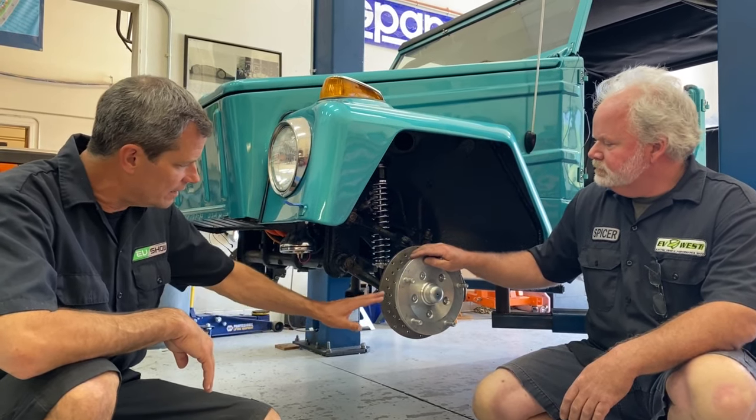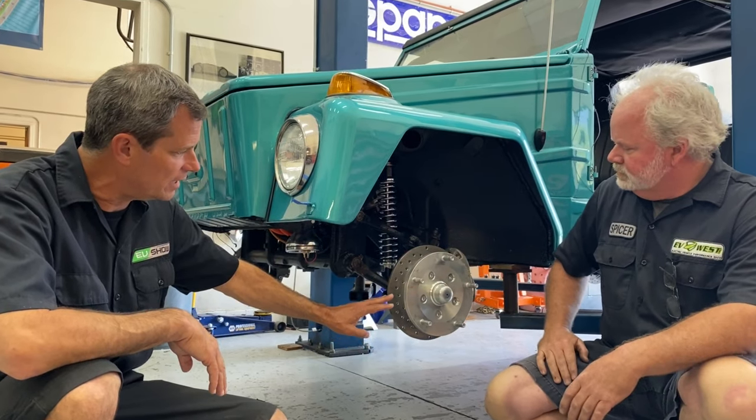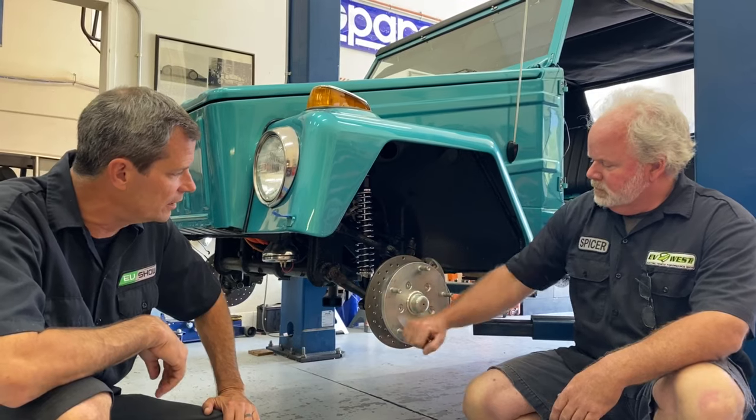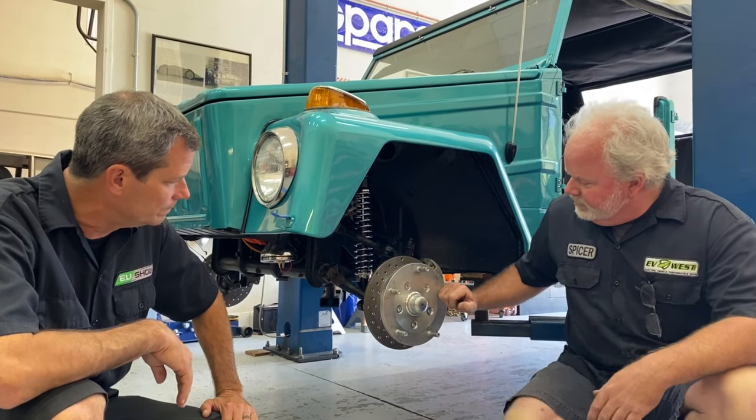This is billet out here, so it's a little unique, and that's because we retained the VW 5-bolt pattern on this — kept the stock look. We kept standard Volkswagen VW5, 5×120.5.